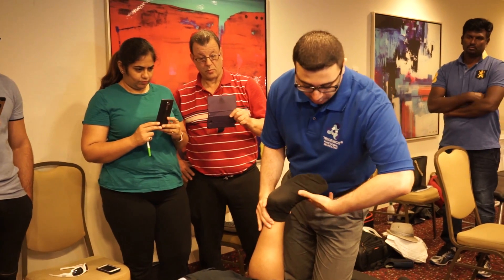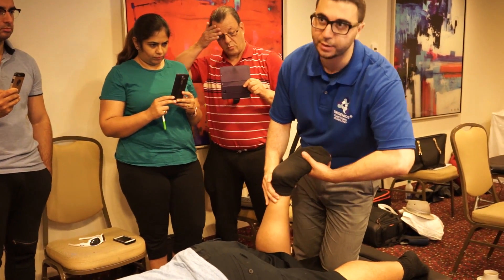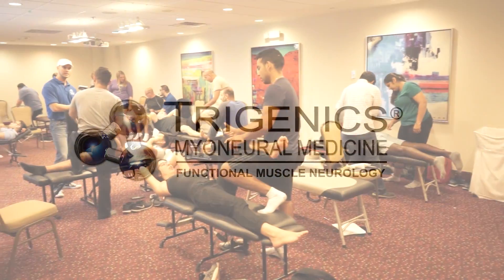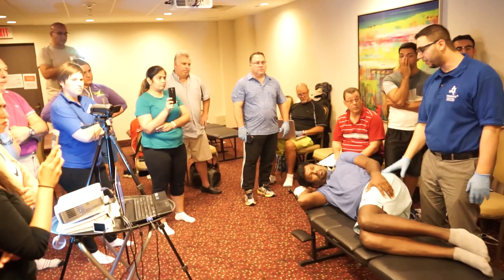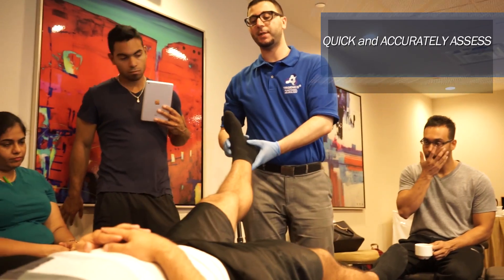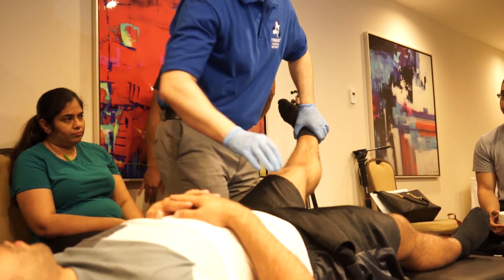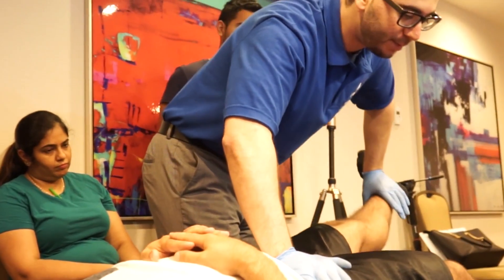When we do strength testing, you want to make sure that the arm you're using — or the appendage that you're using — is perpendicular to the line of drive of the muscle. So you go into hip flexion, hip abduction and external rotation. Your arm is 90 degrees to the appendage here. Stabilize the other side of the iliac crest and hold it up.